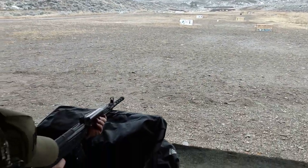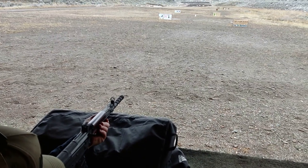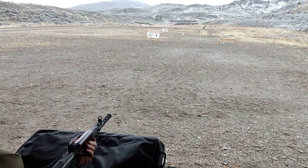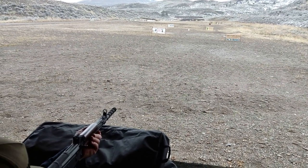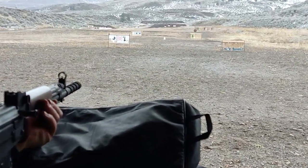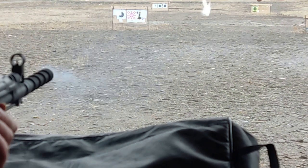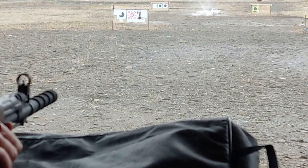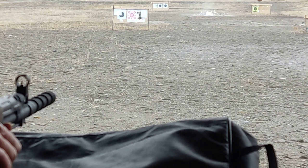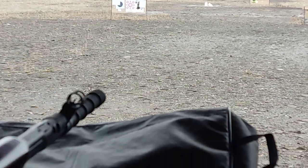Just for fun, Chris is going to have a little shoot with the Type 81 at three milk jugs at about 50 yards. It should easily penetrate, but we will see. Absolutely destroyed it.